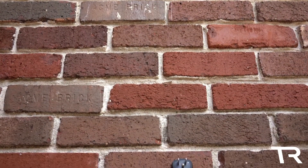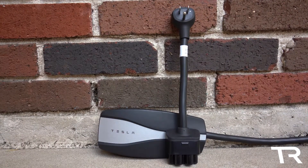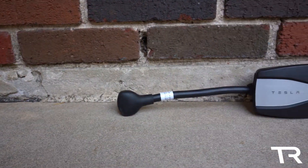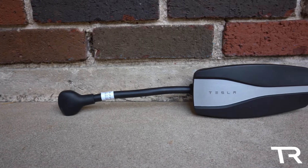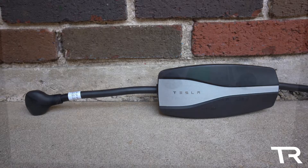Hello everyone and welcome back to Tesla Ryan. The video today is going to be the first video in a series reviewing adapters for the Gen 2 Tesla Mobile Connector. The NEMA 5-15 adapter from Tesla is going to be the first one in the series and will provide a baseline for all the other adapters, since this is the one supplied with every new Tesla vehicle.